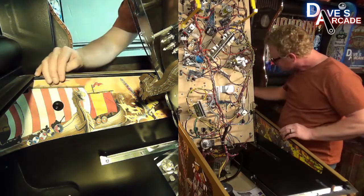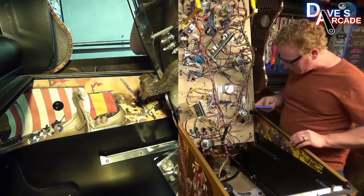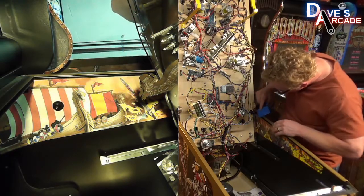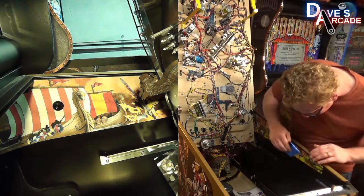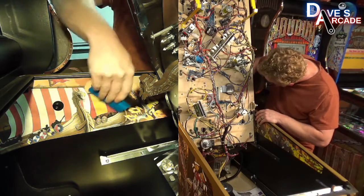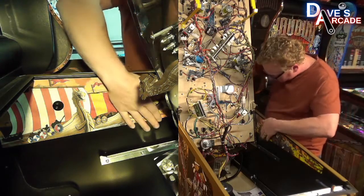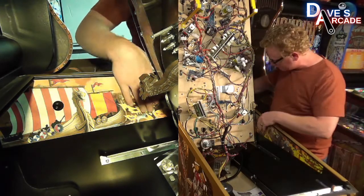That looks good. From here you can take a straight edge or a credit card and work your way from the middle out, and then down. Get the back side as well. Now just run through the part that's covered by the playfield — you can tack that down with your hands once you have it lifted.